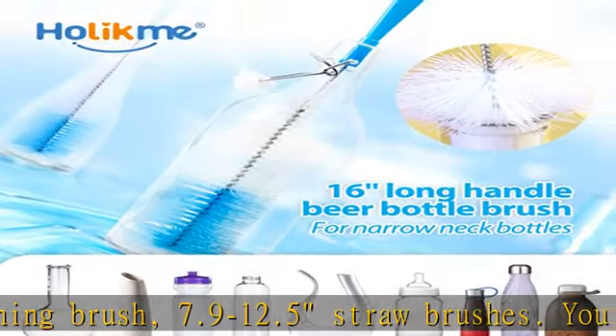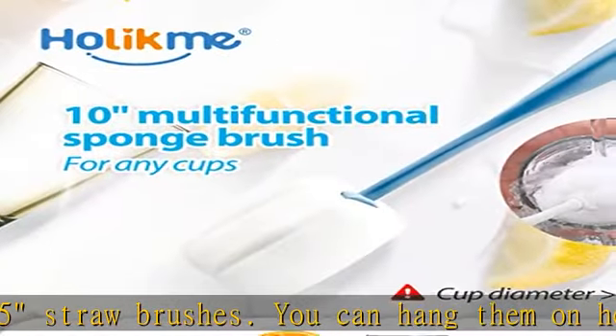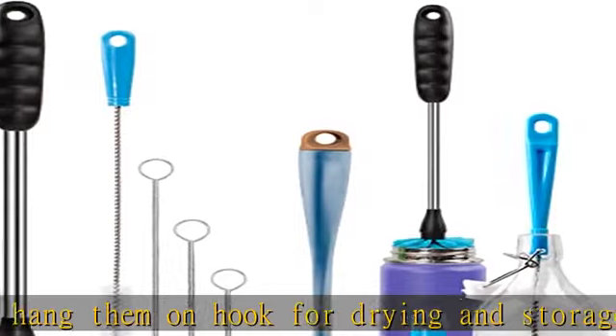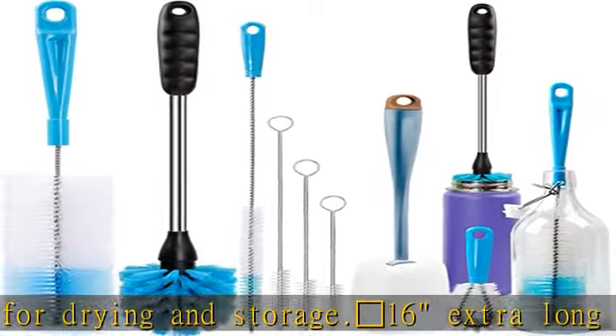Large Orange Diamond 10" Sponge Bottle Brush, made of high quality and soft material, is great for washing all standard and wide neck decanters, thermos, and glass mugs.